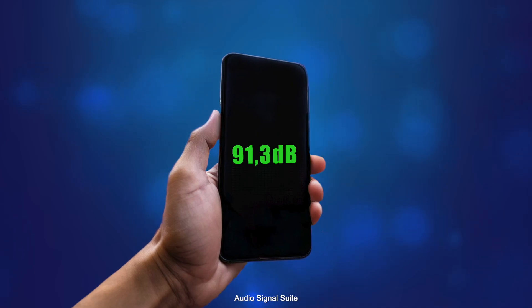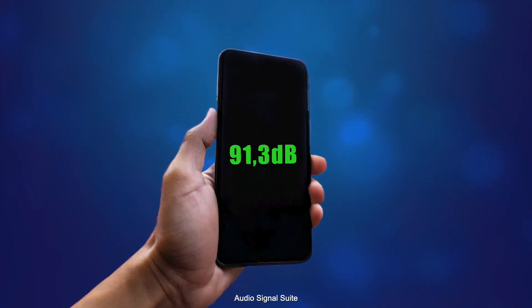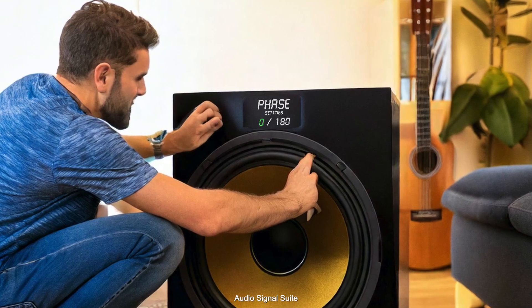First, download a free app for your smartphone that can measure the sound pressure in the environment. This is necessary so we can determine the correct phase setting. For the first test, set your subwoofer's phase switch to zero degrees. Now sit down in your favorite listening spot and assume your usual listening position. Hold your smartphone directly in front of you at ear level.